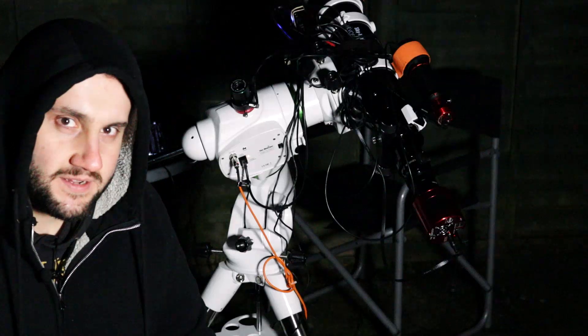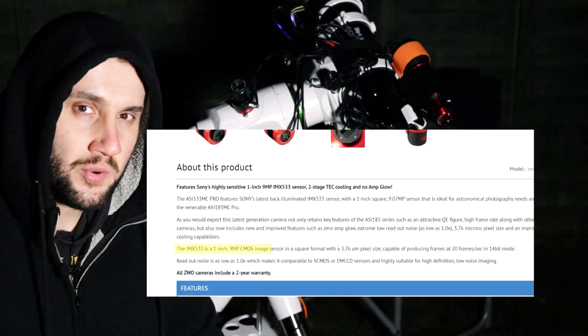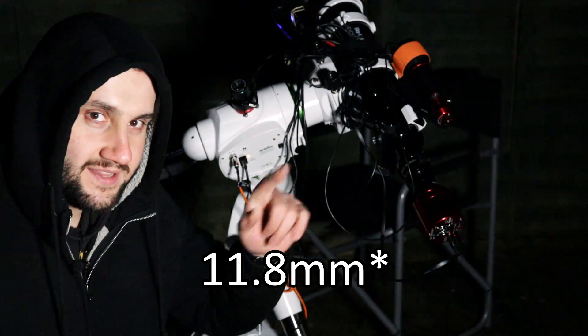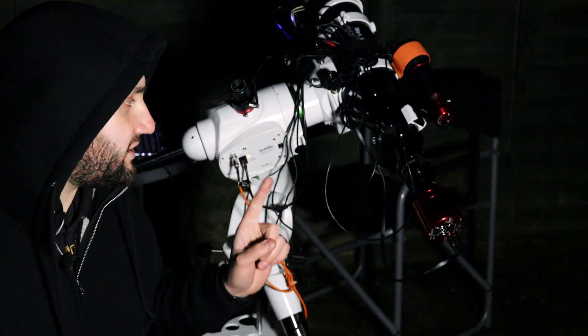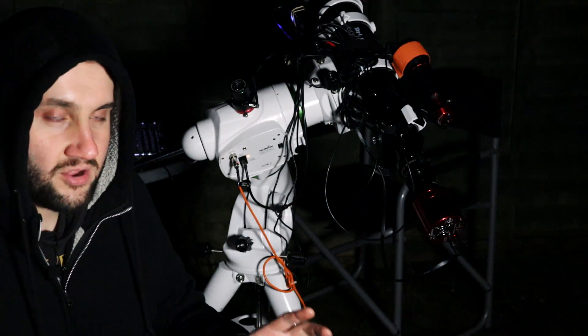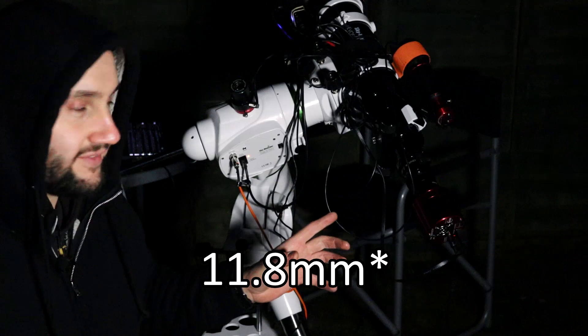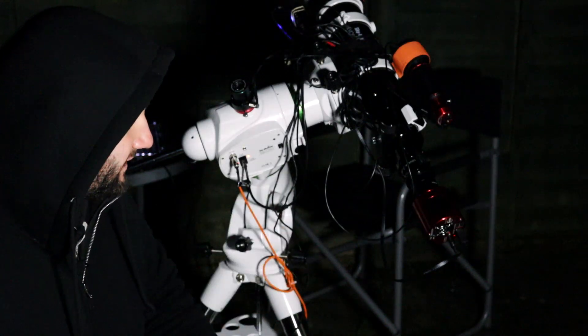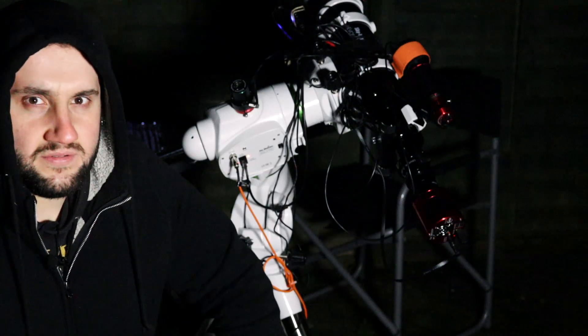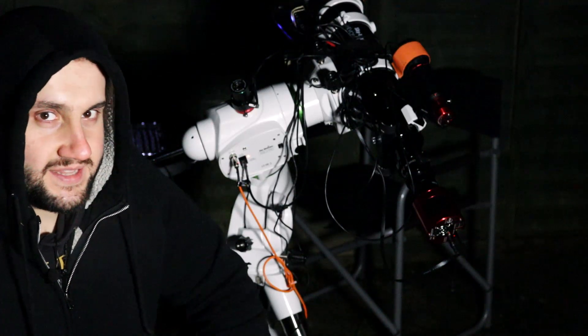I'm getting a grip of how big the sensor size actually is. It's marketed as one inch square, but APT is registering it as 11.4 millimeters square. The images coming through the camera corroborate Stellarium's reading of an 11.4 millimeter sensor.